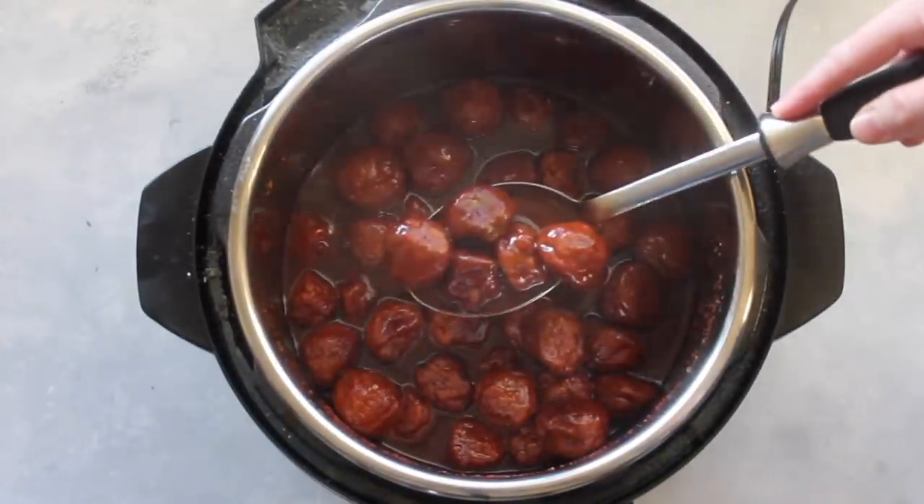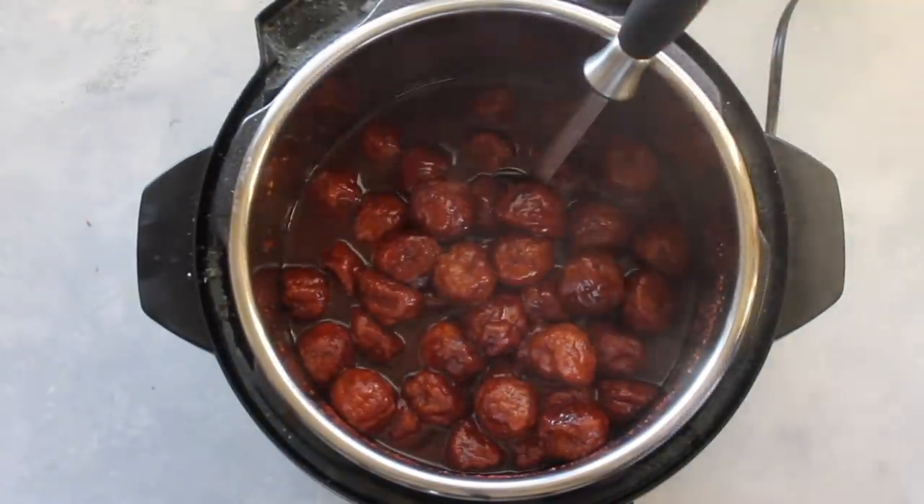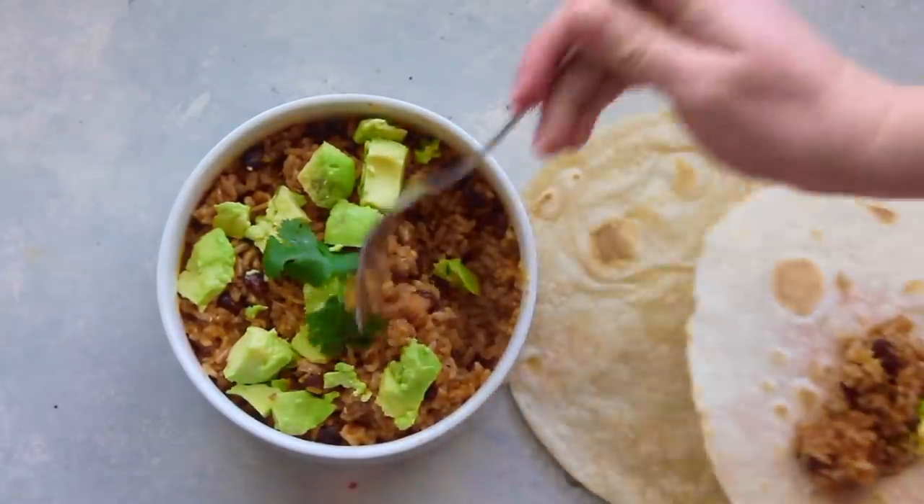Let the meatballs cool for about a minute, then mix it all together so the sauce covers every meatball. You can serve these over rice — I serve mine over instant rice since I can cook it at the same time. This really is one of my kids' favorite recipes.